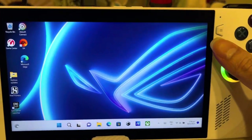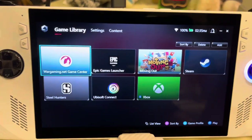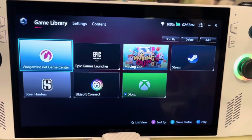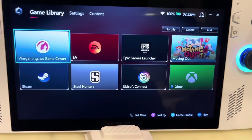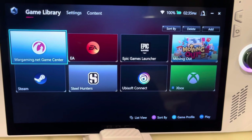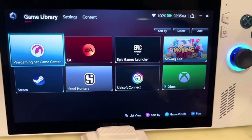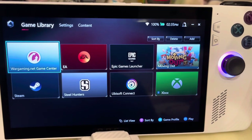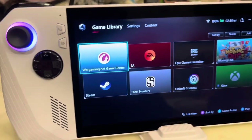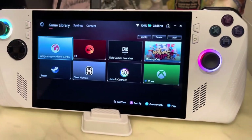There is also the ASUS Armoury Crate, which is this button here, and it will bring out your game library so you can launch your games — such as Steam, Ubisoft, or Epic Games titles. You can download them and add them into this library for easy organization. So yeah, this is just a very quick look at the ROG Ally.